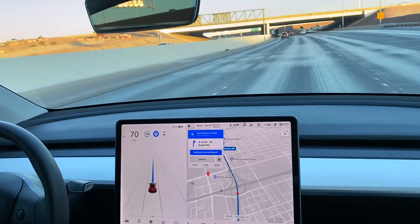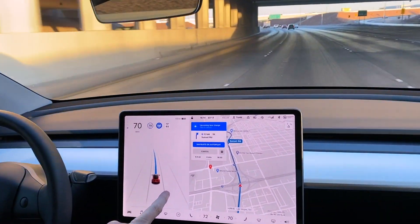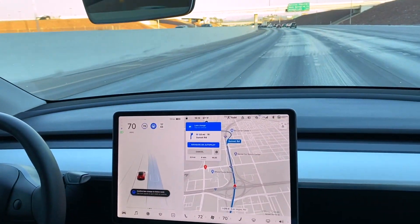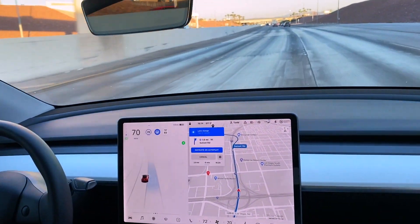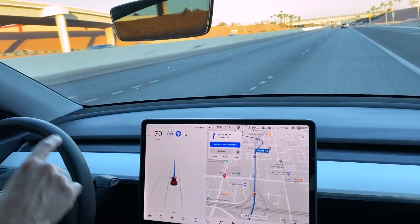It's not going to go through the light, probably, because it has to make a turn. One cool thing is you can see it knows we're going to have to be in this lane. Now it's telling you to confirm the lane change, so I put the blinker on and it goes over to that lane, which is pretty nice — it's pretty accurate.